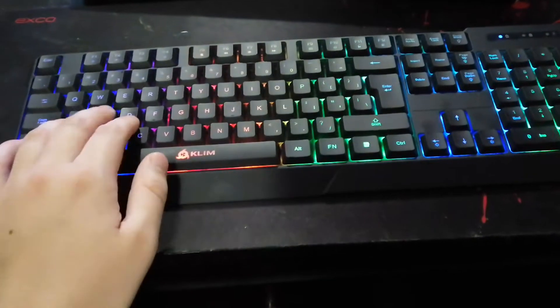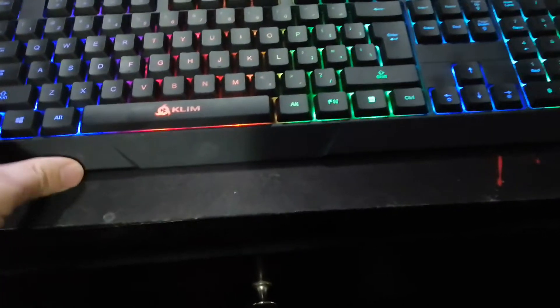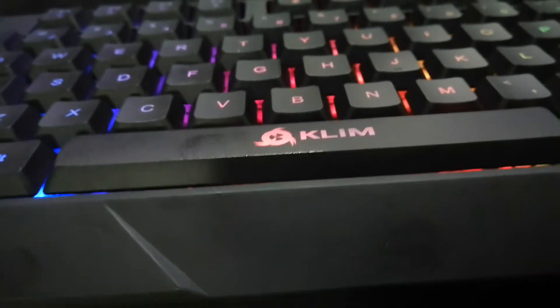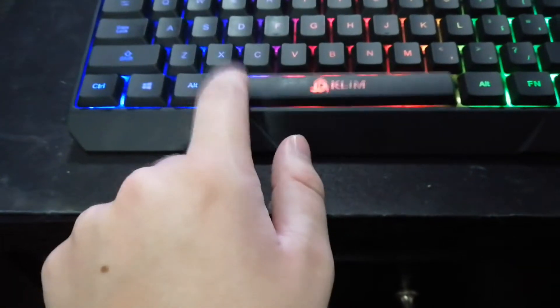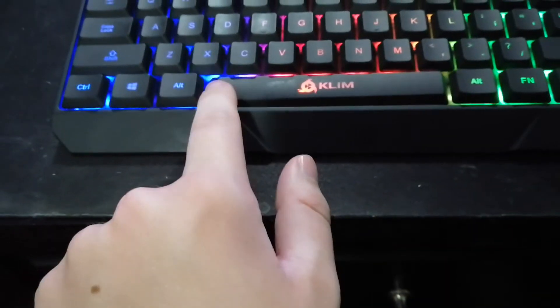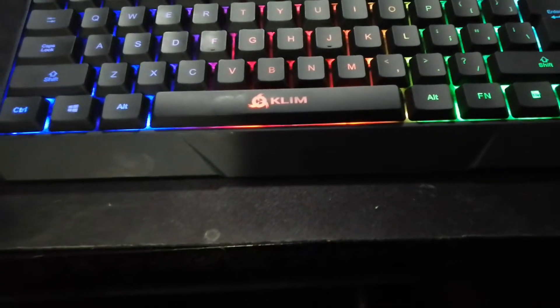I'm gonna go over just a couple problems that I've realized over the couple days that I've had it. First and foremost, the spacebar key is incredibly stupidly designed. It has a spring here and a spring here and the button is in the middle — basically a metal bar connected from here to here to make sure that wherever you push on it, it should make you jump, or whatever spacebar does in the game you're playing.